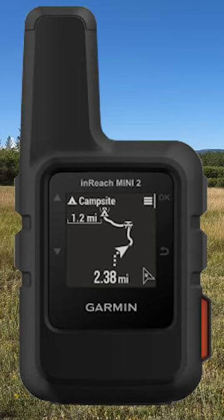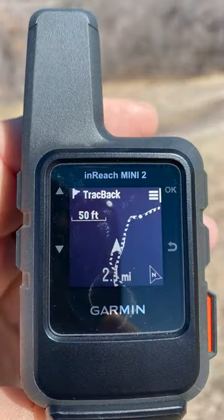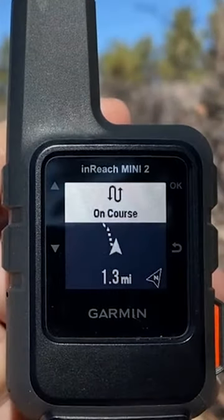The Mini 2 gives you route information, whereas the Mini gives you some information but not enough. When you're tracking out or on trackback, it shows you where you are on the trail and how far you're off the trail. If you're very far off the trail, it will give you a visual and an audible alert. Then if you turn around and start heading back, it'll show you're on course.